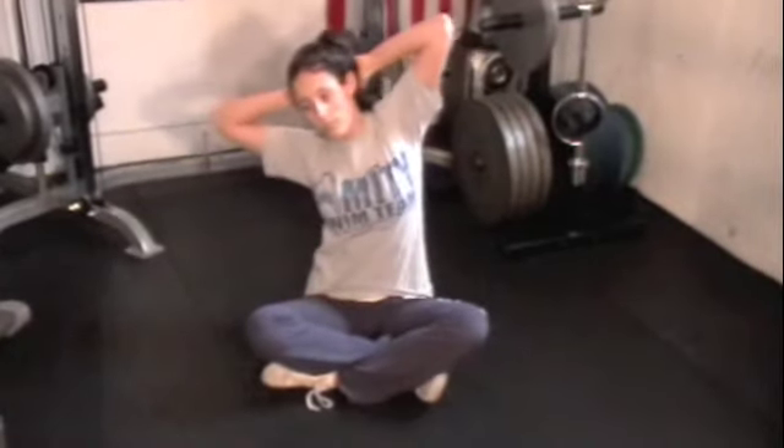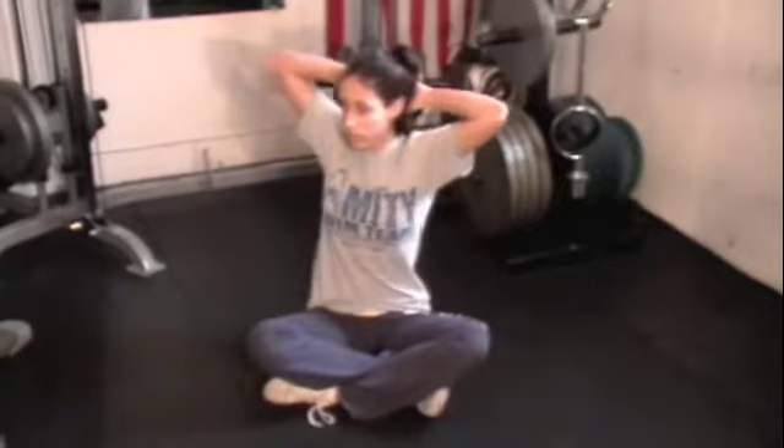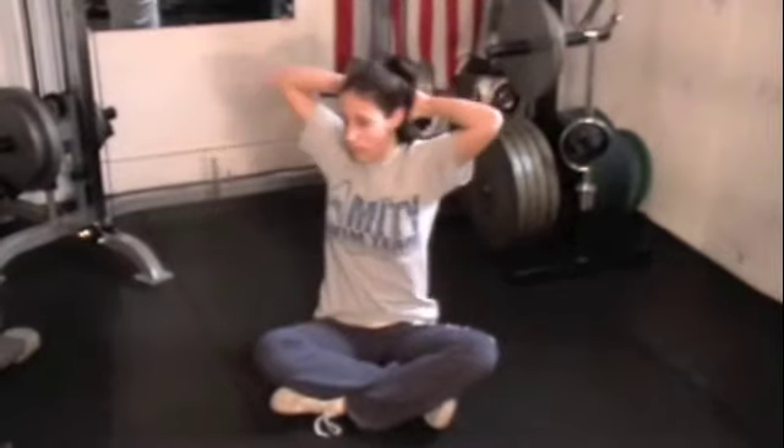What she's going to do here is rotate a little bit to the side and then bend laterally from the upper part of her spine. She's going to come back up and then take that rotation a little bit further, once again flexing laterally and coming back up.